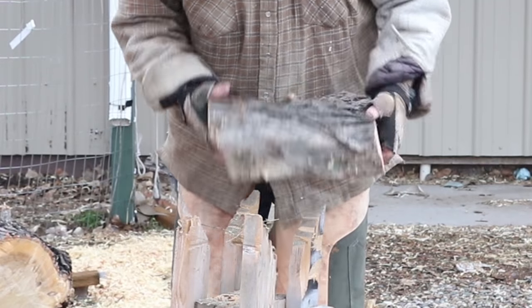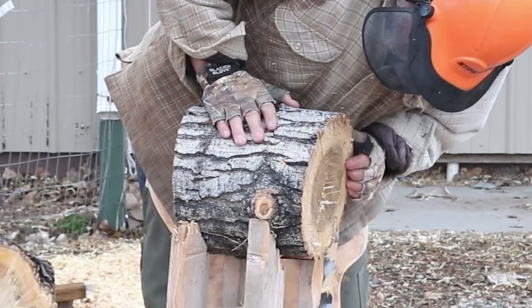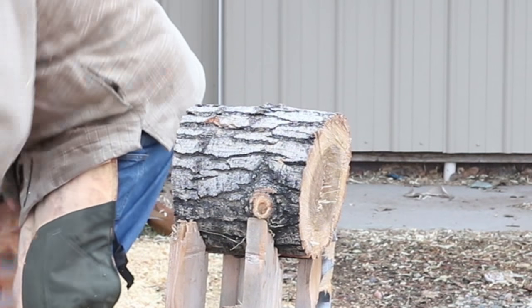There's going to be some really nice figure in that underside. When you're cutting up and turning a crotch, there's always some really nice feather or ripple figure inside that wood.